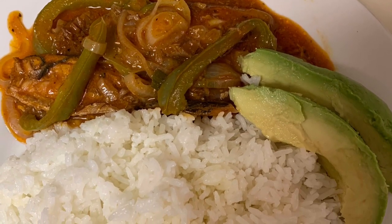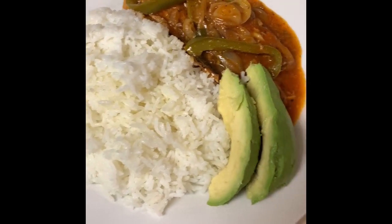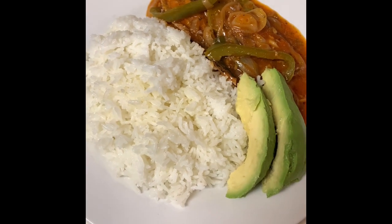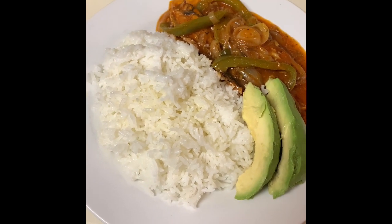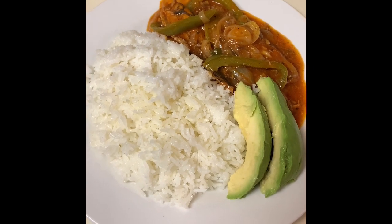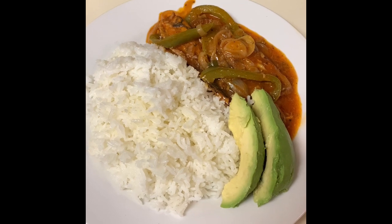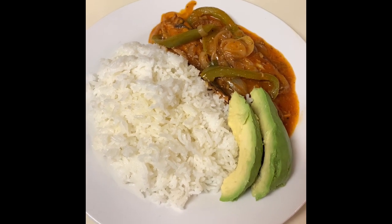Here is the final dish. Don't that look glorious? I cannot wait to dig in — oh my god, my mouth is watering! Remember to like, subscribe, and share. Until next time, bye!